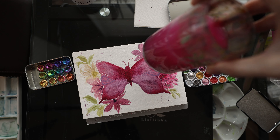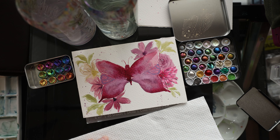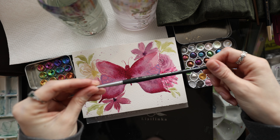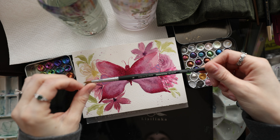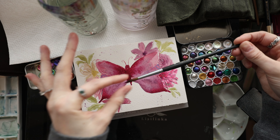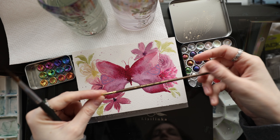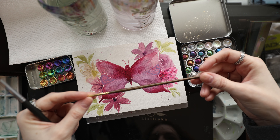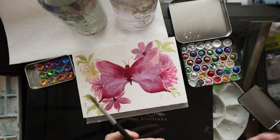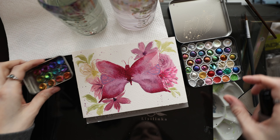I need some clean water. For fine details I've been using the Princeton Aqua Elite long round brush — it comes to a nice long point and I'm really enjoying it for the butterflies. I've also been using a script brush number two from Master's Touch to put on these metallic paints. Both are fantastic options for this type of work.